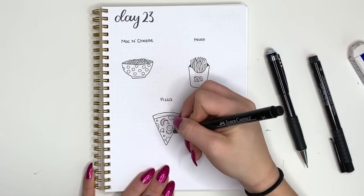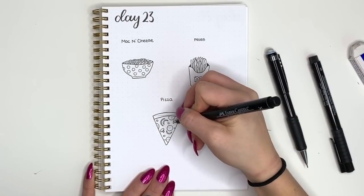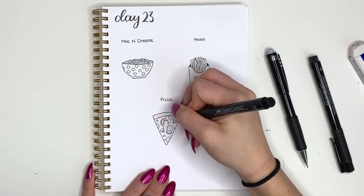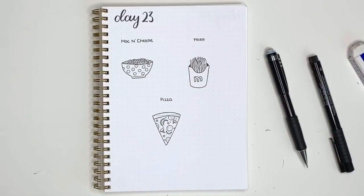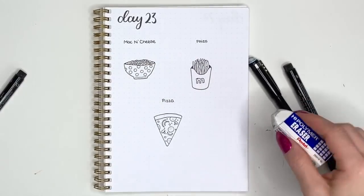Once you've finished drawing your pizza you have completed day 23. Thank you so much for watching — be sure to come back tomorrow for day 24, where we'll have three new doodles doing some movie theater style doodles. I will see you there. Thank you so much for watching and have a good day!